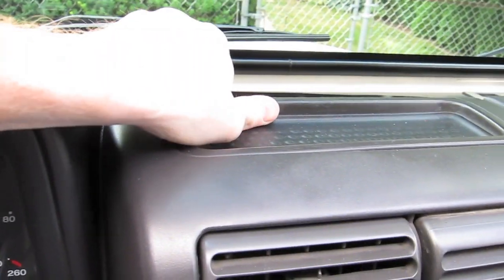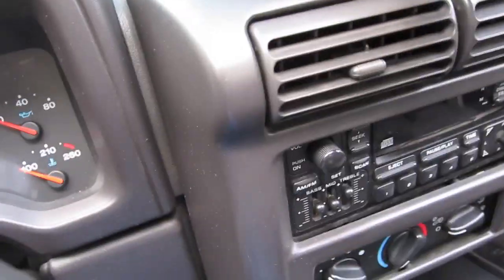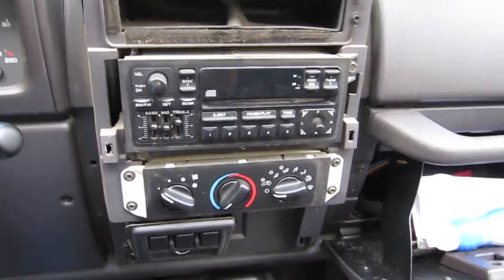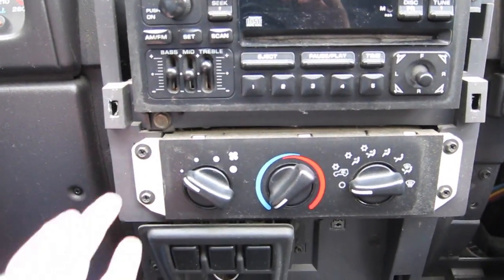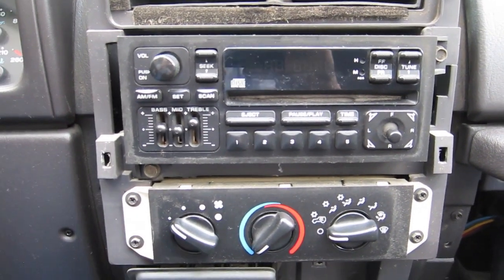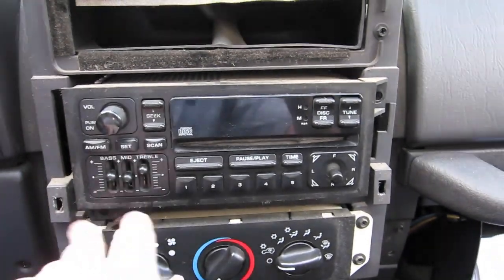Give the panel a pull — it has clips holding it in, so it took a little more pulling but it does come out. Now there's a bolt here and a bolt here that need to come out. I've seen some guys pull the climate controls out; I'm hoping I don't have to. Those are 10 millimeter bolts, by the way.